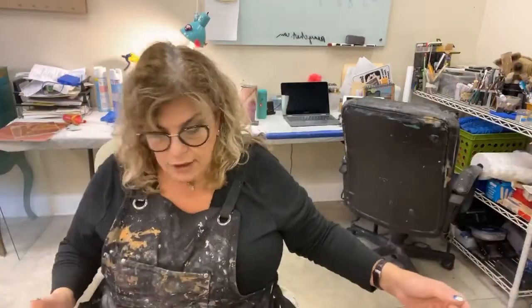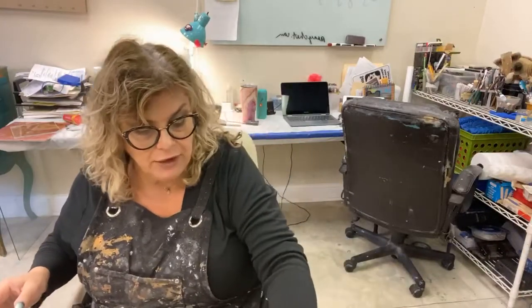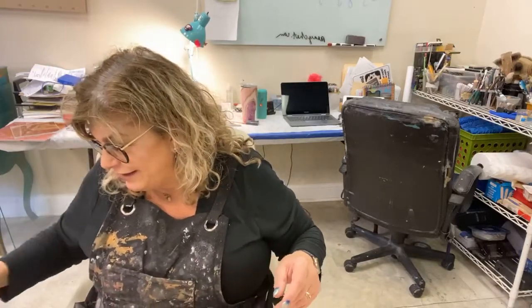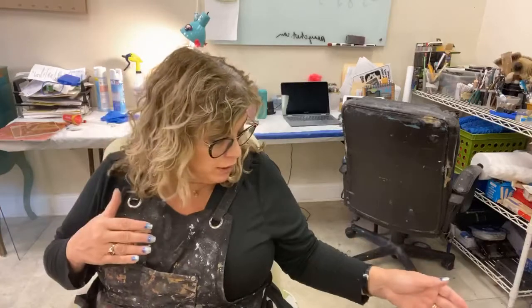I do a lot of Verre Églomisé water gilding on glass and then reverse painting, and I've done some videos on that — that's coming up in the next couple of weeks. I appreciate you stopping by and learning a little bit about gold leafing today. For any of my Society of Gilders friends who pop in and go, oh my god, what is she doing — I'm sorry. There are very fine gilders and I know when I do something like this, it's not always to the highest gilder standards, but it is commercial gilding standard for picture frames and oil gilding.